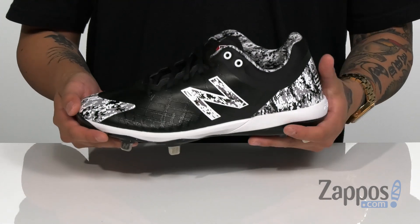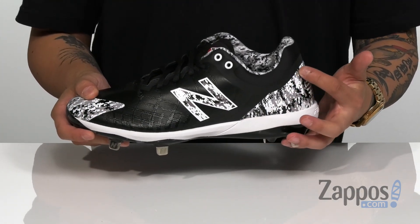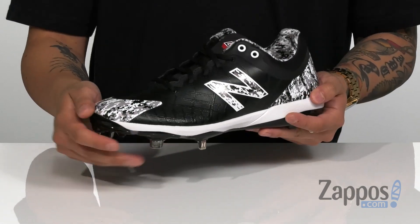Hey, it's Andrew from Zappos and this is the 4040 V5 Metal from New Balance. This great baseball cleat features an all-over synthetic upper. Some of the stitching is sealed up to prevent blowouts and provides excellent durability on the shoe itself.